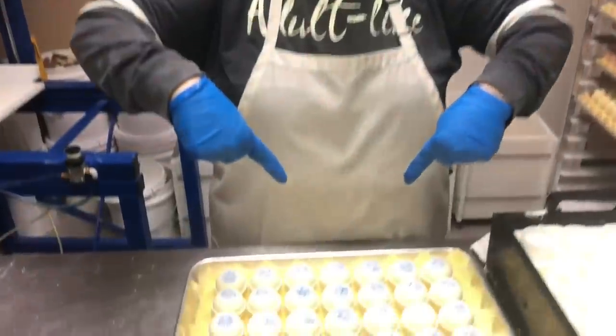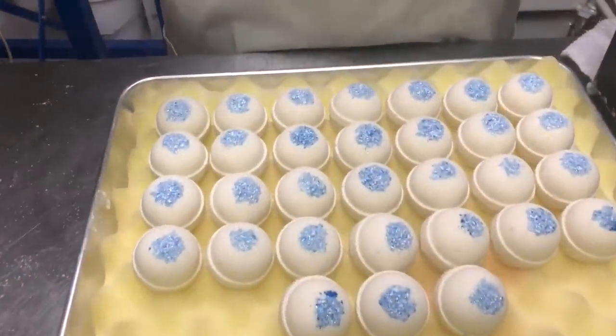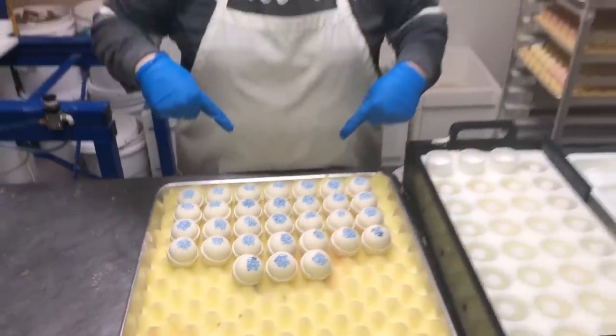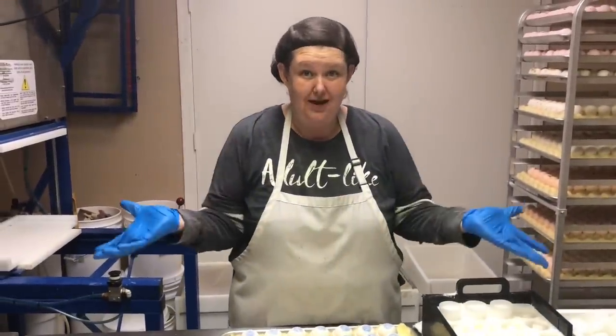31 perfect bath bombs — look at these! Aren't they pretty? And they smell divine. Snow Witch from Muddy Soap.